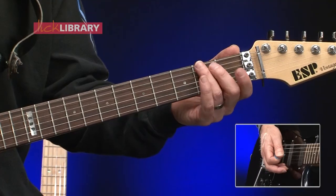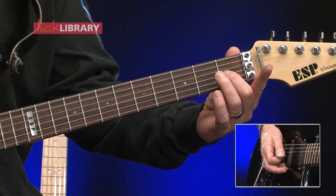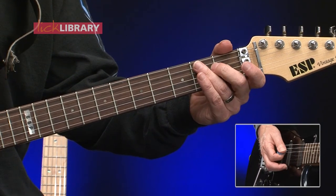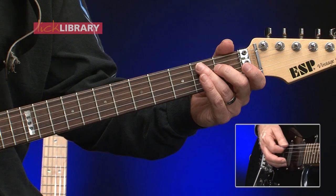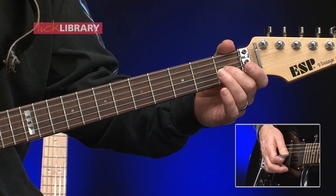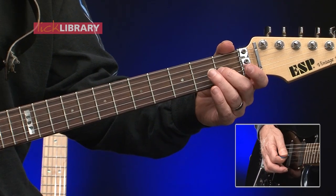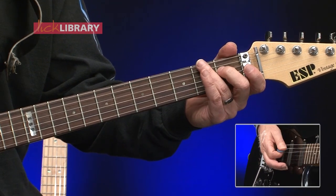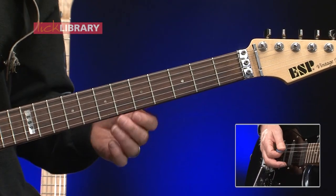Now we're going to play two times on the open low E string, and now a trill between the open G string and the first fret of the G string, back to two hits on the open low E, repeat that trill between the open G string and the first fret, and then back to the open low E once. And that's one round of the phrase.